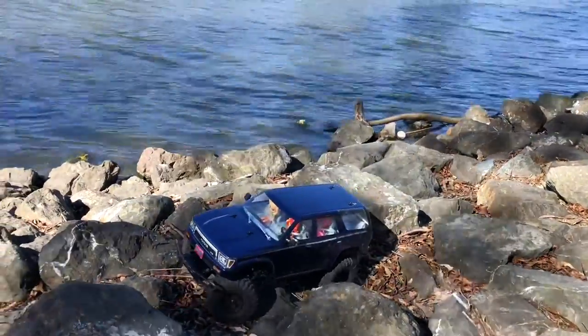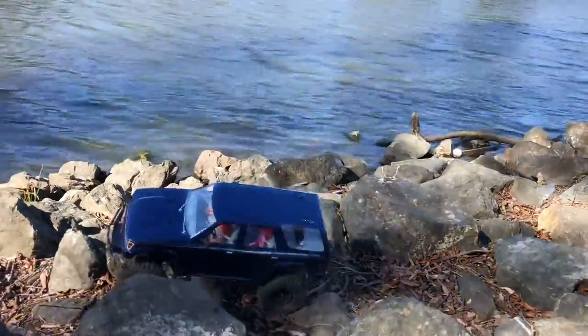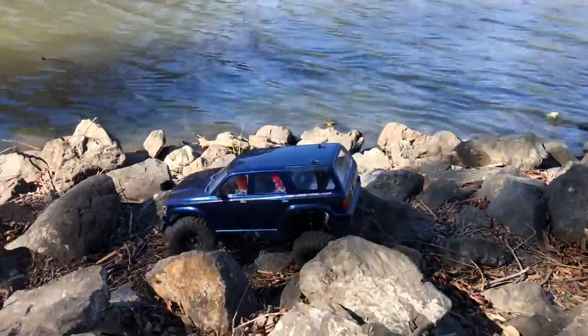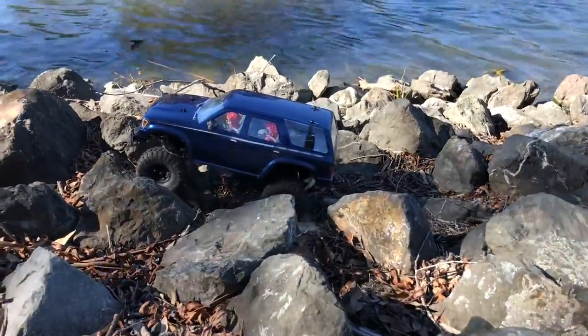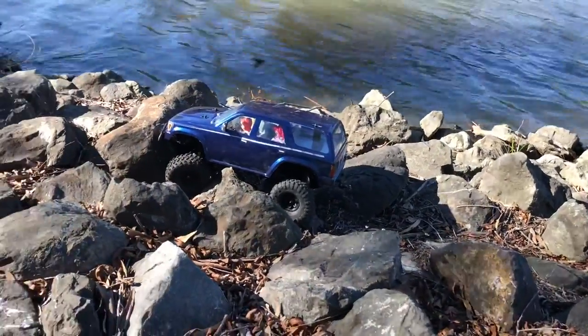Get a little bit closer to the water, but not too close to where this thing is going to submerge. I'm going to do some actual trail driving — like a hiking trail, like Zion National Park in Utah.